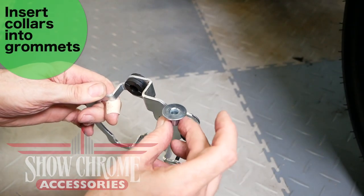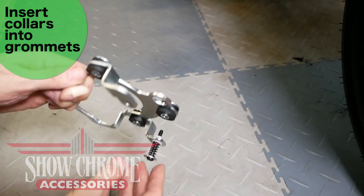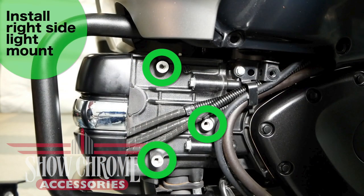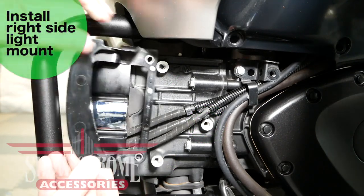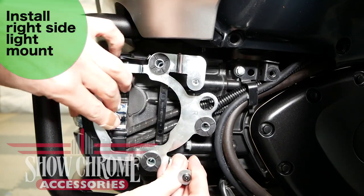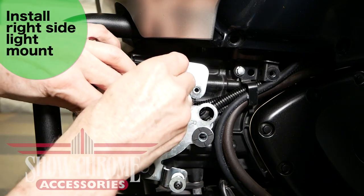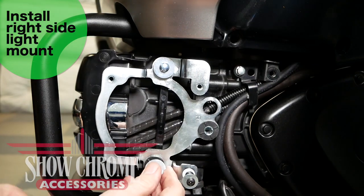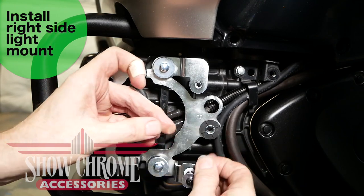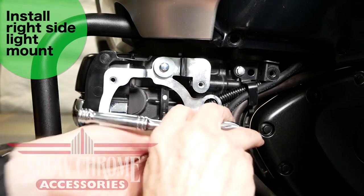Insert the silver collars on the back of the rubber grommets installed on the light mounts — you know the back side because the front has the adjusting screw. The right side engine mount attaches to three points on the front of the engine. The black plastic block-off goes underneath the lamp mount, and the lamp mount fits on top with the adjusting screw aimed outward. Use three 8-32 bolts with flat washers, placing the 4mm spacer between the rubber grommet and the engine. Tighten all three bolts with an 8mm socket or wrench.